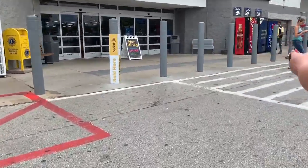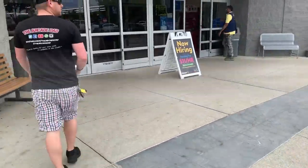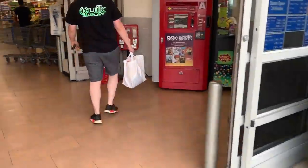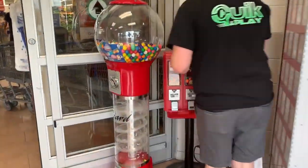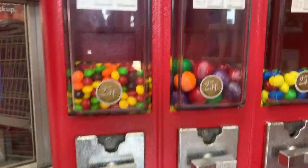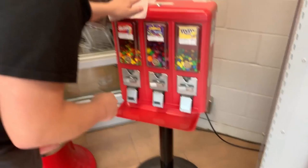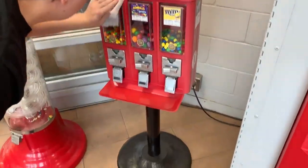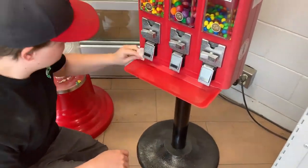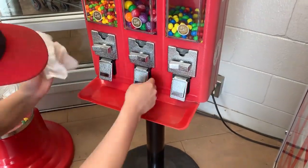Hey guys, how's it going — my name is Eli, and today as you can see, Cody and I were finally able to swap roles, with him being on screen and me filming. We're going to our Walmart location to see how it's done. It's been two weeks since our last service and she is looking pretty low on candy. As always, Cody's going to bring out some disinfectant wipes and wipe it down to make it look real nice and clean.